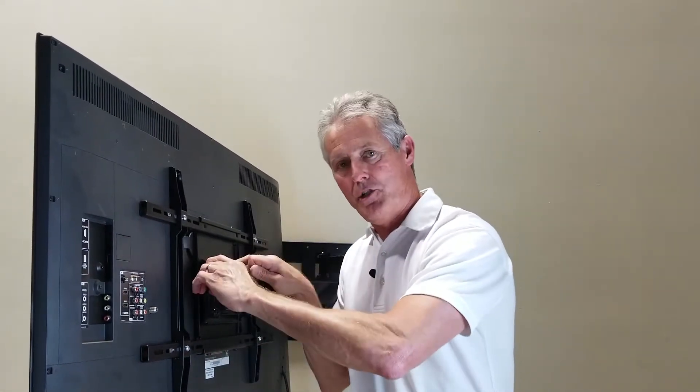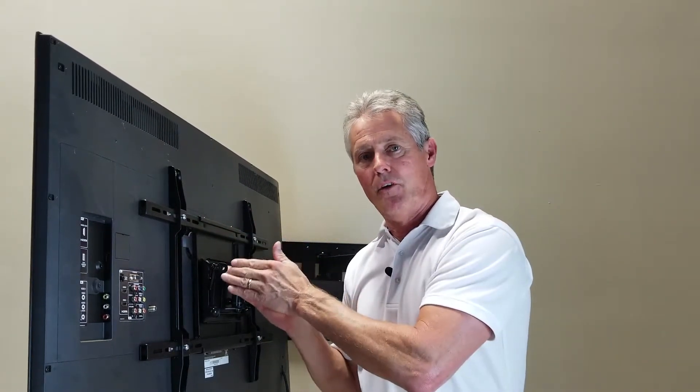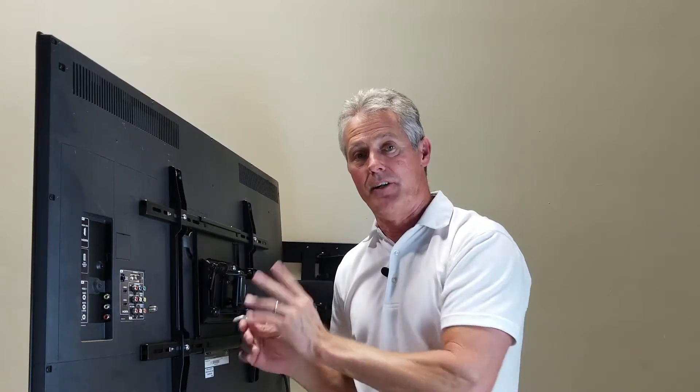Once again, make sure everything is tight, then try to adjust your angle and see if it will hold. Do not over-tighten the bolts, and at the same time never remove the bolts completely, because you do not want the TV to drop.